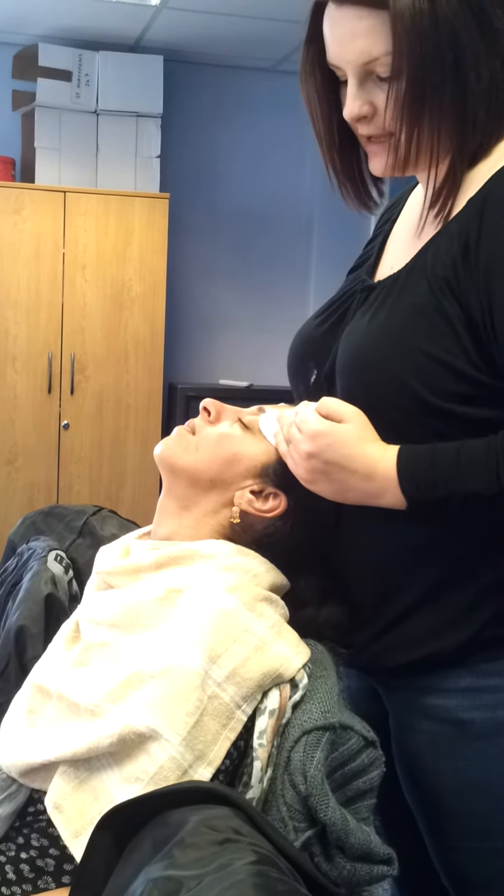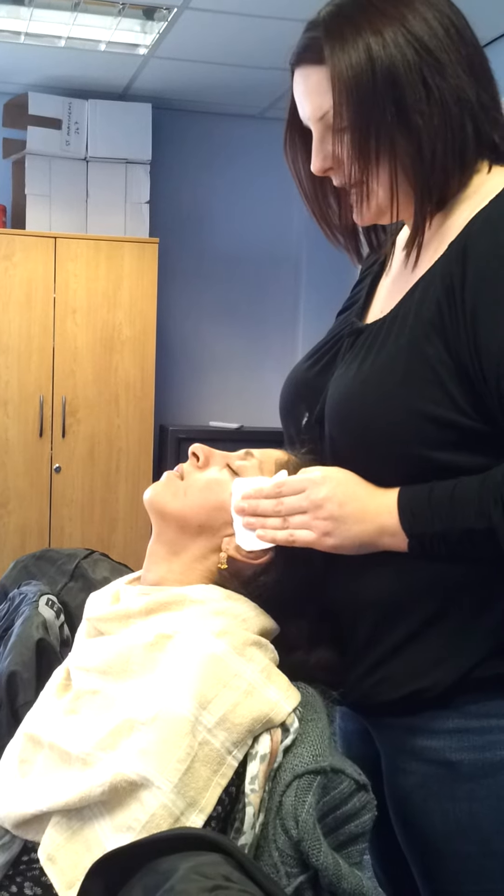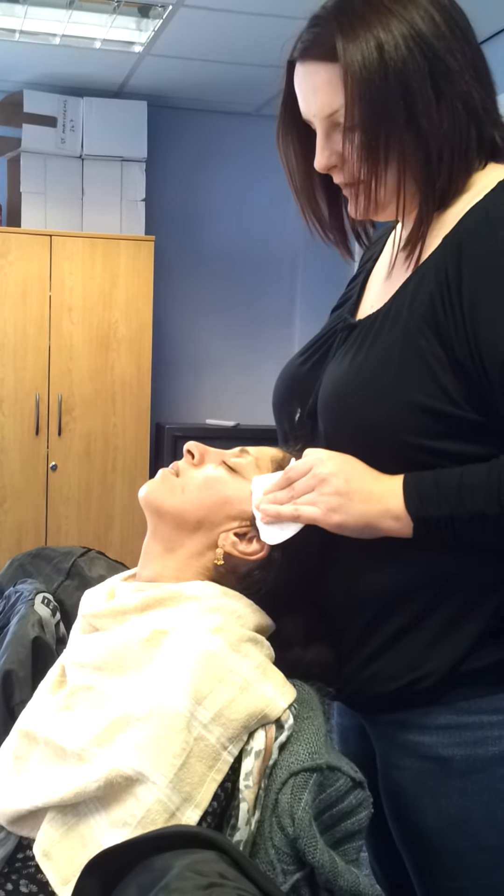Across the forehead, down to the temples. And again when we're finished, slight hold of the pressure onto the temples. And off.